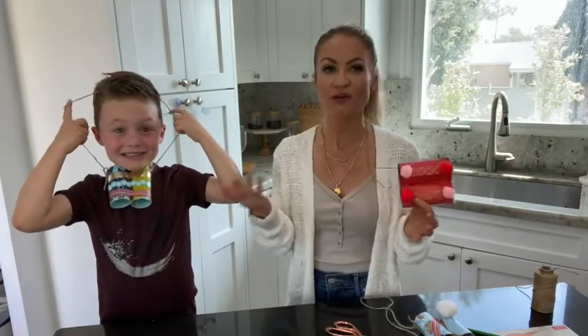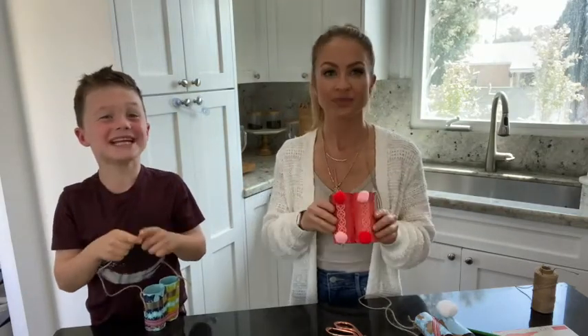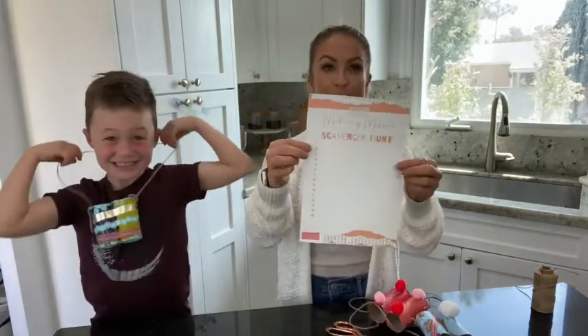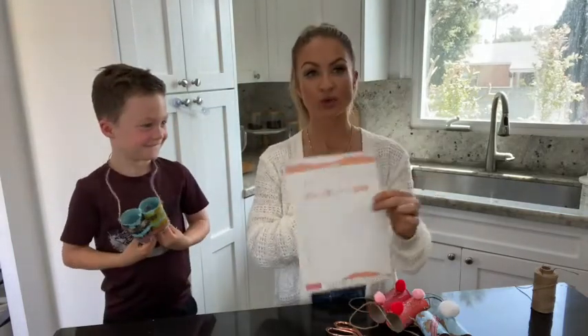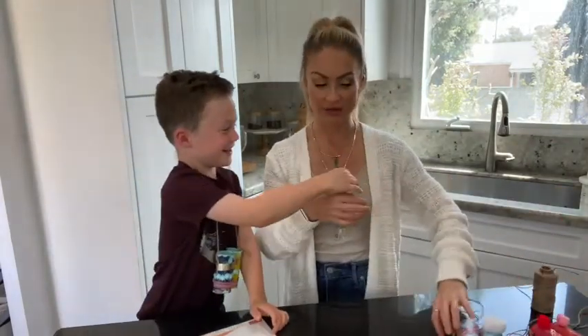Figure out things on your scavenger hunt list that you have around your house and have your kids search for those too. You can even do this as a treasure hunt. Now we're going to add those onto our list. Here is our Making Messes scavenger hunt template. This is available for you on fromscratchwithmaria.com. You can either print out a plain one like I have here and write your own, or Grant and I are going to put some ideas for you on another PDF that's in there.